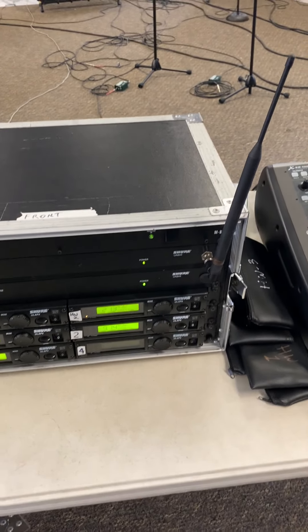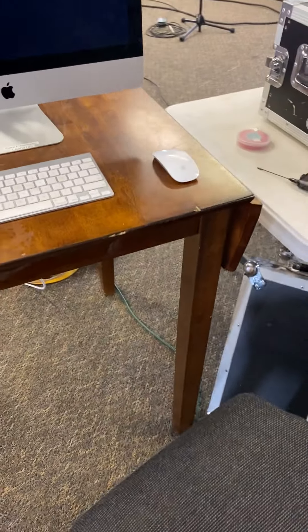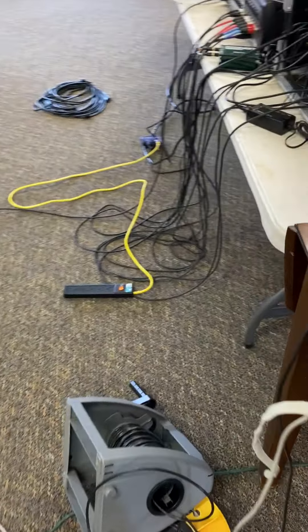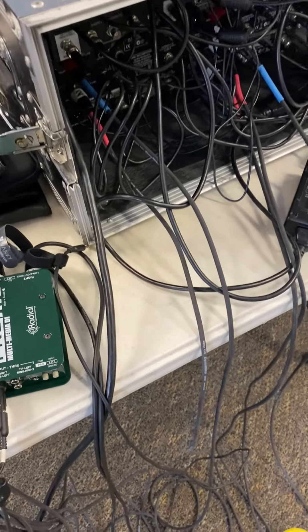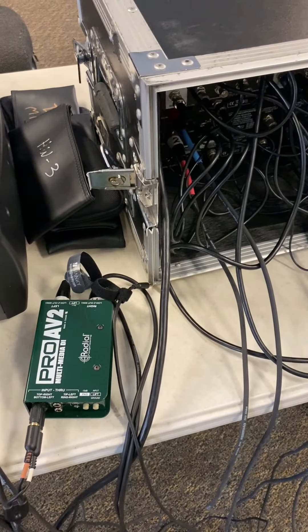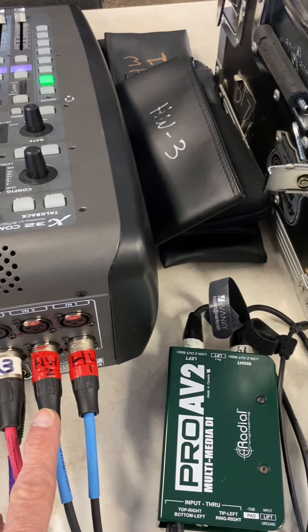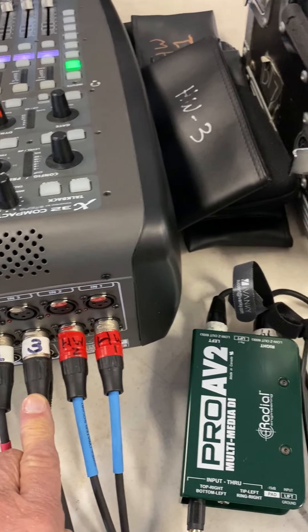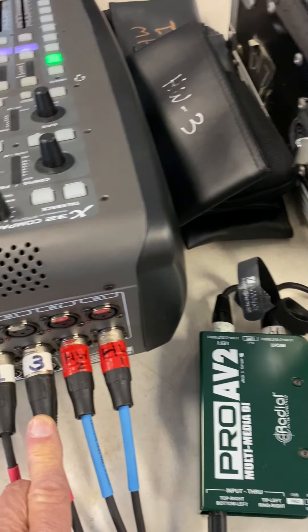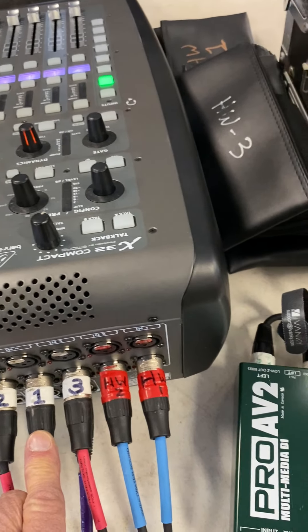We're using 5 wireless receivers — 2 for handhelds and 3 for head-worn — and they're wired into the back of the board. Local inputs are channels 9 through 16. You can see these are plugged in from the rack: head-worn number 1 is in channel 9, head-worn number 2 is in channel 10, head-worn number 3 is in channel 11, and handheld number 1 is in channel 12.